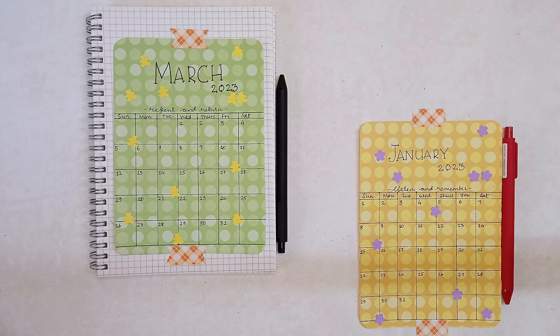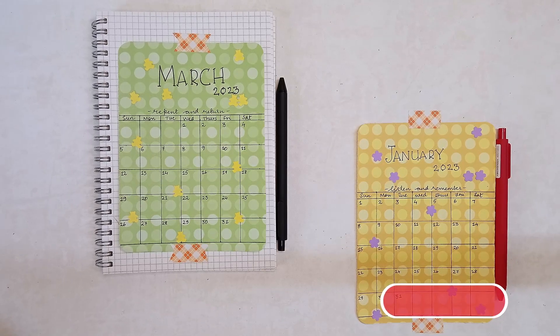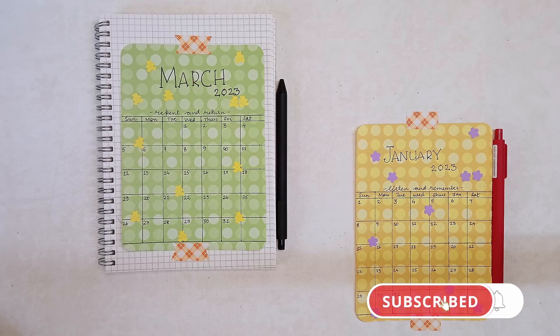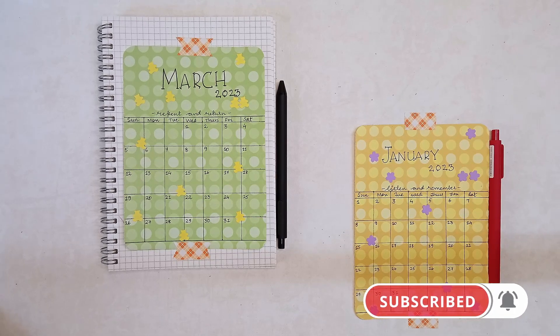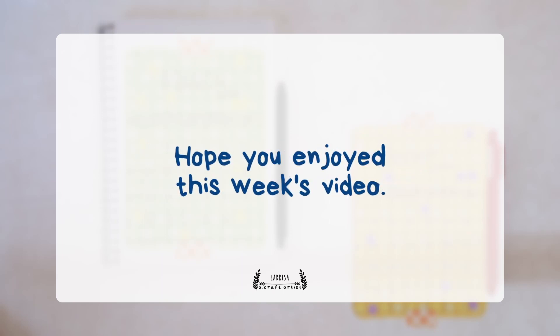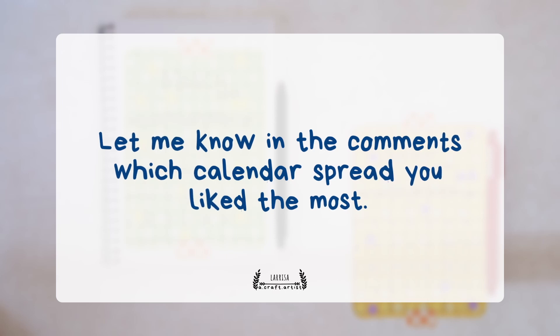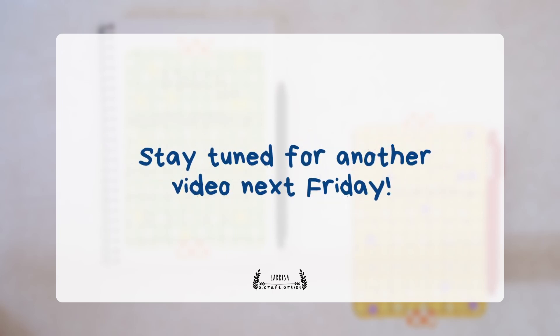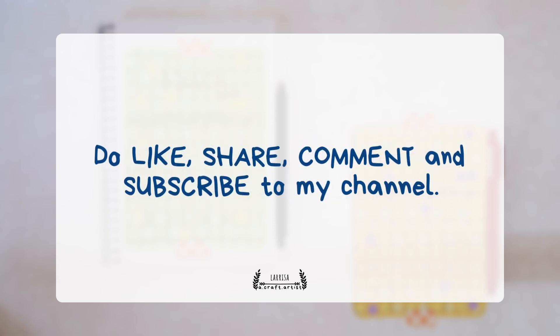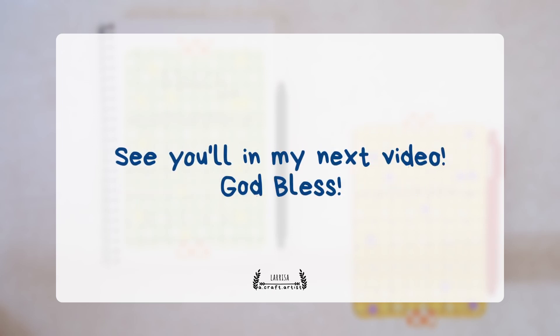You can use these calendar spreads on your journal or even on your desk by taping it with a paper tape, like it's shown here. Thank you for watching the video till the end. Let me know in the comments which calendar spread you like the most. Stay tuned for another video next Friday — do like, share, comment and subscribe to my channel. See you all in my next video, God bless.